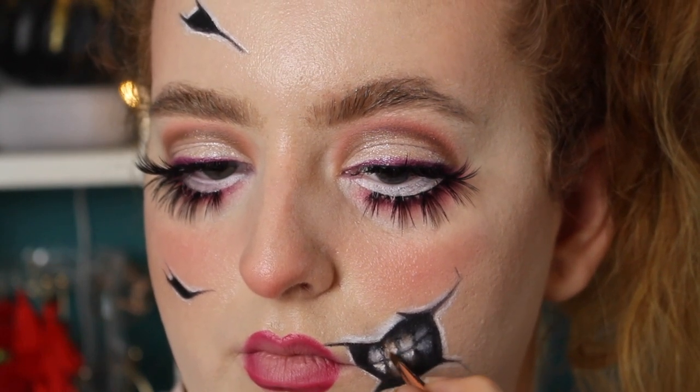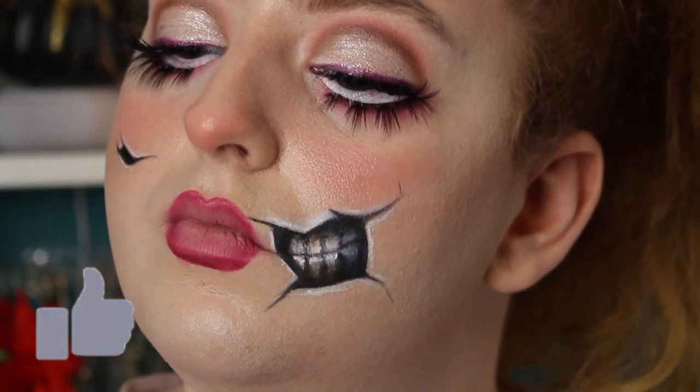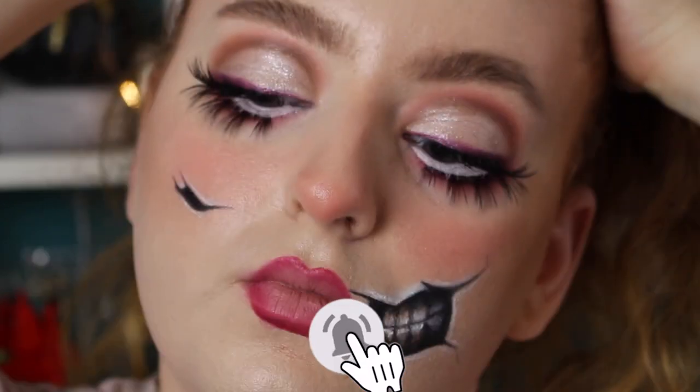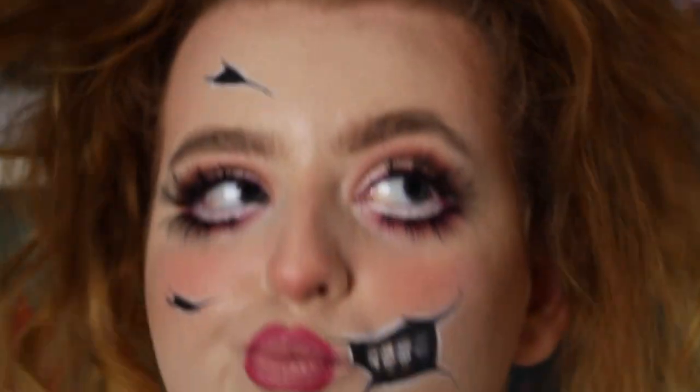And that's pretty much it for this look, guys. I hope you've enjoyed this Halloween week. If you did, please thumbs up the video. If you're new, please subscribe — just hit the red button down below and the little bell button. Have a happy and safe Halloween. And now obviously I need to do a montage.